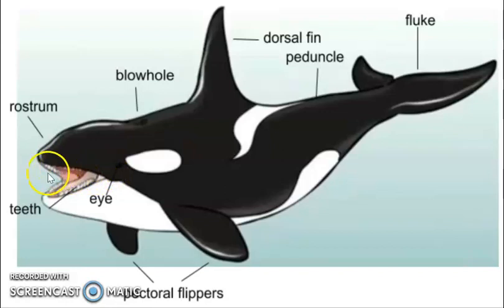Next, we have its teeth, which are located inside of its mouth. The teeth are used for ripping and tearing, but not for chewing.